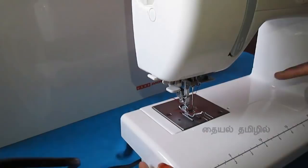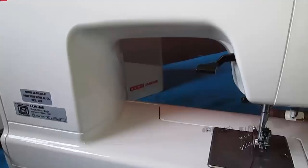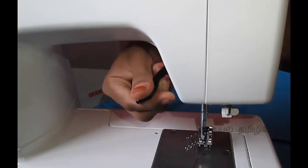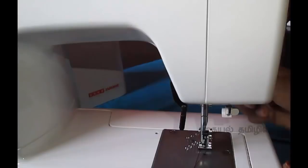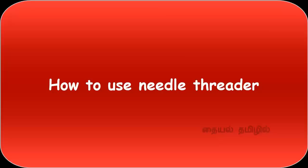We will close the extension table. We will use the presser foot lifter on the back side of the machine. We will use the presser foot on the front side and adjust the pressure foot. We will add the needle thread — we will add the next video.